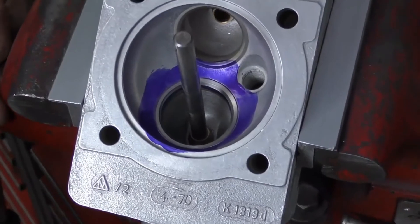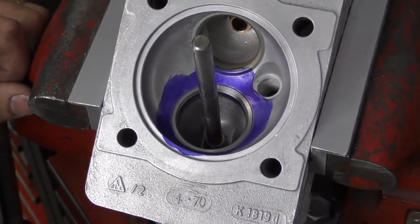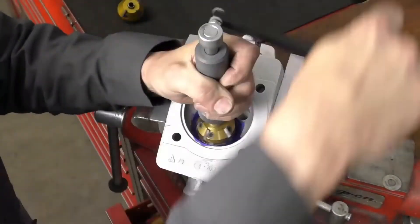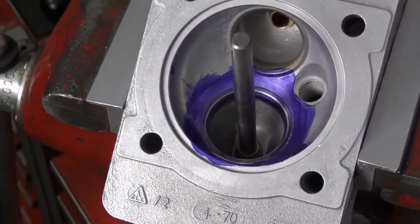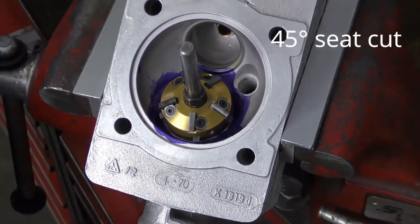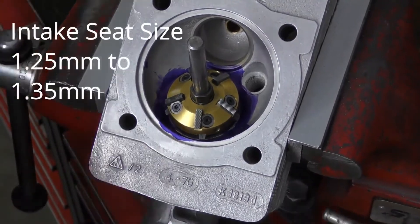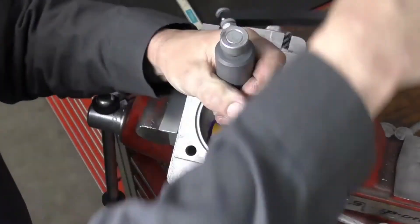Once the seat is squared up, I'm going to re-apply die chem blue so I can see what my cuts are doing, then make our 30 and 45 degree cuts. Now cutting the 30-degree angle, then moving to the 45-degree angle. The 45-degree angle needs to be a specific width: for the intake it needs to be 1.25 millimeters with a tolerance of plus 0.1, so no smaller than 1.25mm and no bigger than 1.35mm. I want to go nice and slow — maybe three or four revolutions — so I don't make it too big too fast.